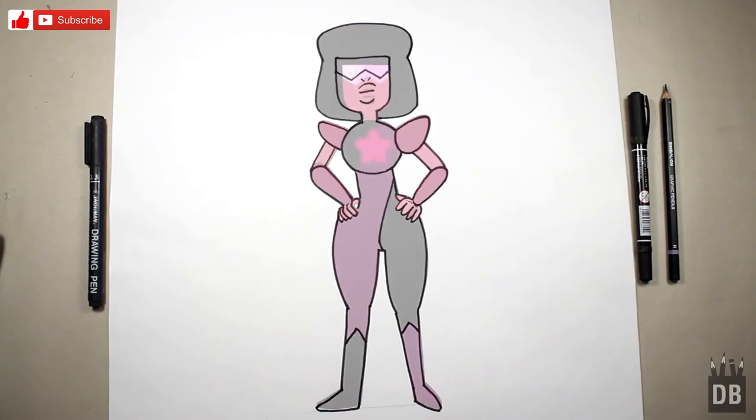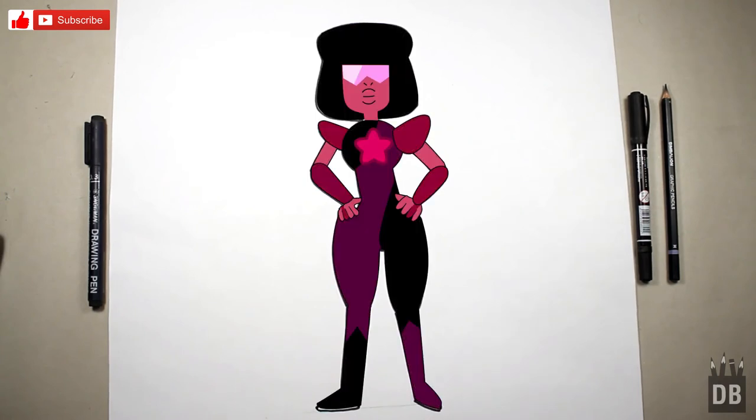Our character Garnet is ready! Thanks for watching Drawing Box Studio — don't forget to subscribe. See you soon!